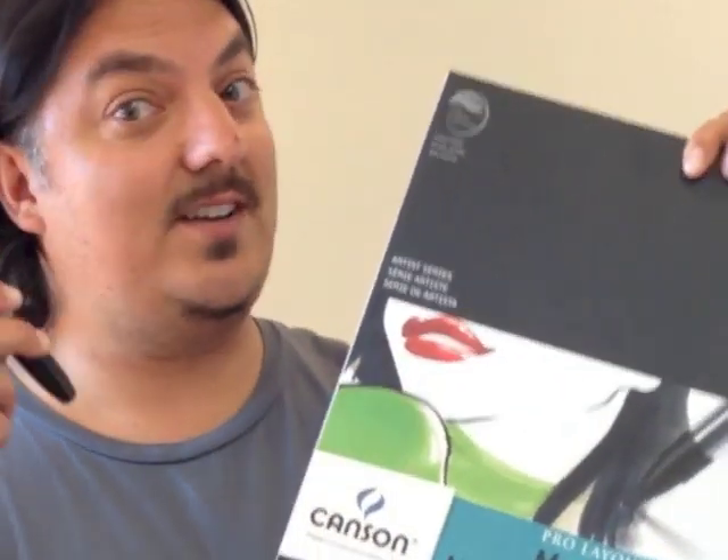If you want to just speak visually and get ideas across at work, just have a little bit of paper, weed proof paper, and some Sharpies, and you're set.